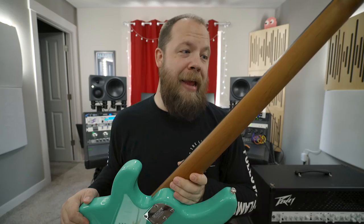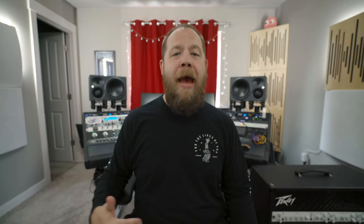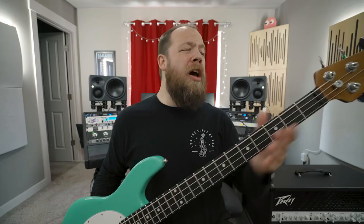Also, the maple necks on all of the Stingray Specials are now roasted, and you guys know how I feel about roasted maple. The 18-volt preamp also sounds amazing, and that is in part due to the new neodymium magnet on the humbucker. The Stingray Special also has 22 stainless steel frets, as opposed to the 21 nickel silver on the other model.